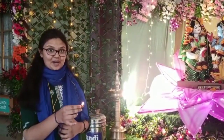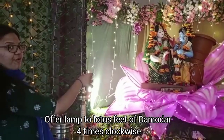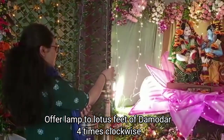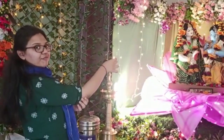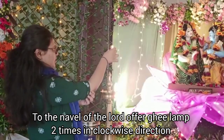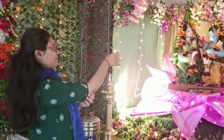First, take a lamp and offer it at the lotus feet of Damodara four times. Near the belly, you need to offer the lamp four times. Near the lotus face of Krishna, you need to offer the lamp three times.